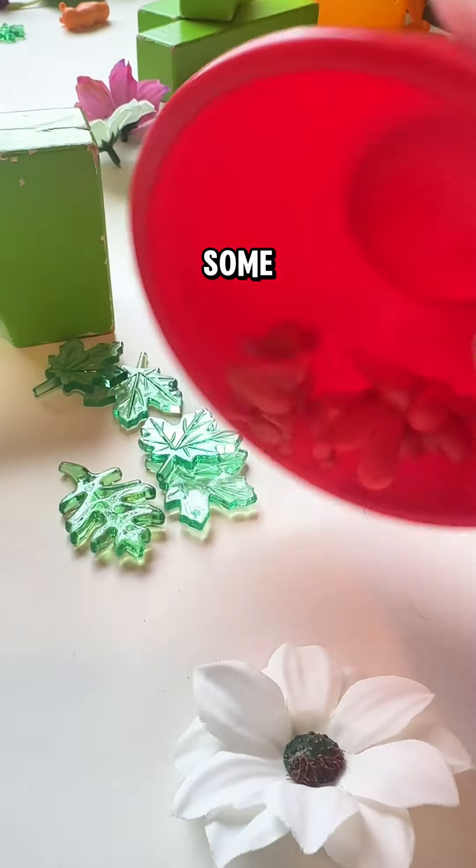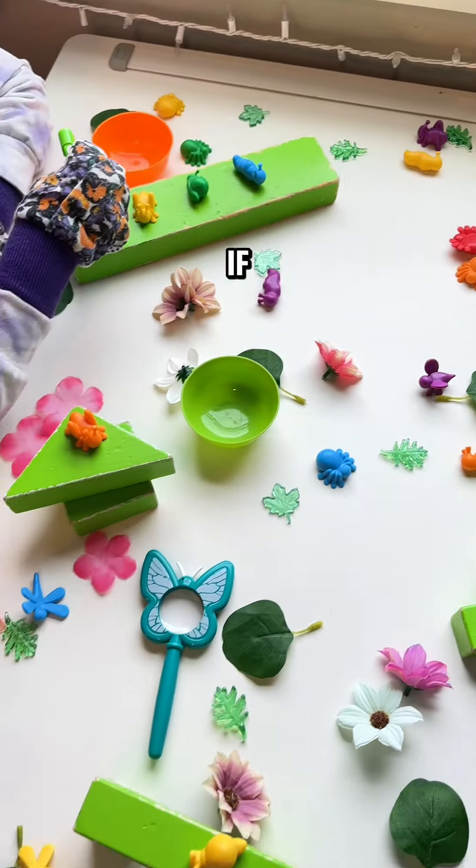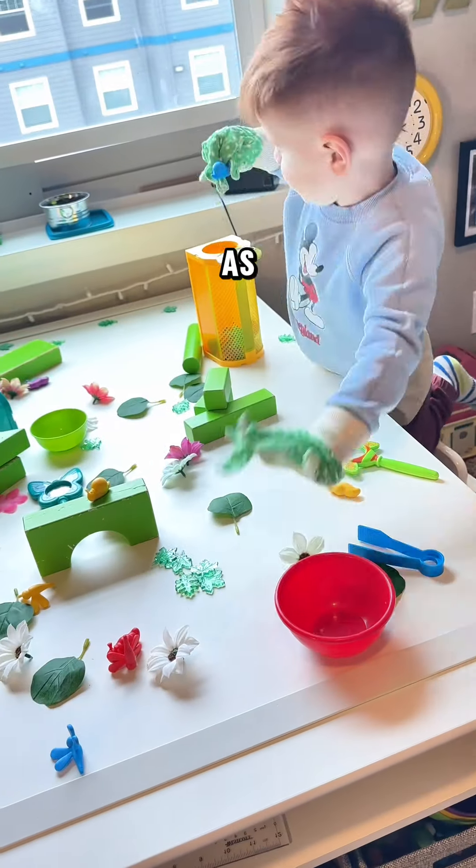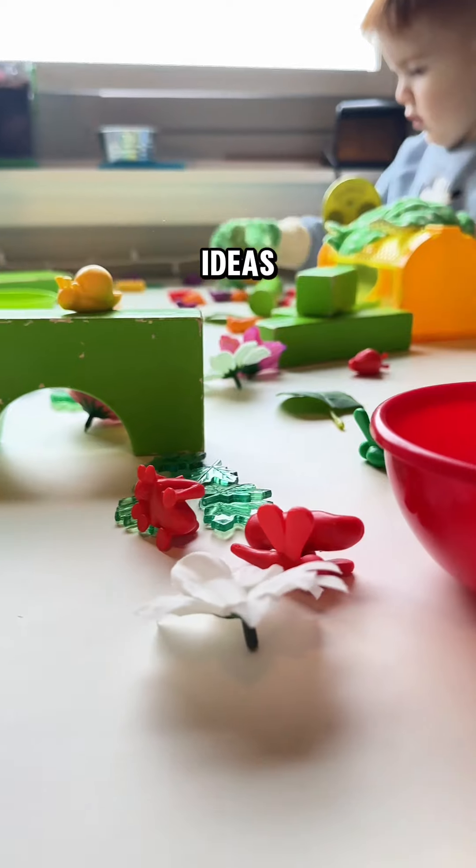I encourage you to grab some of your kids' toys and give it a try. If you're looking for some engaging learning toys to add to your collection, these ones are linked. And as always, follow for more engaging hands-on learning ideas.